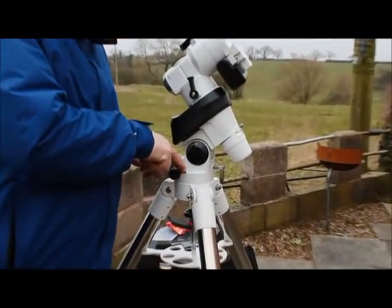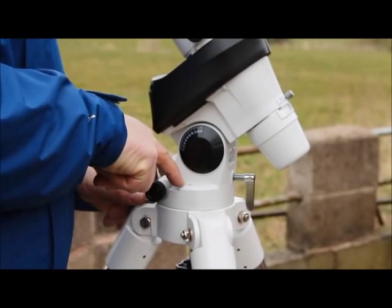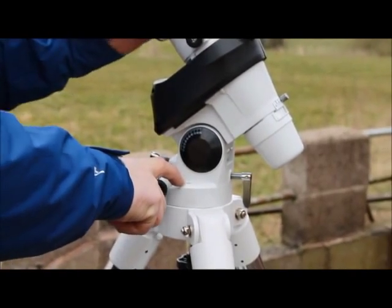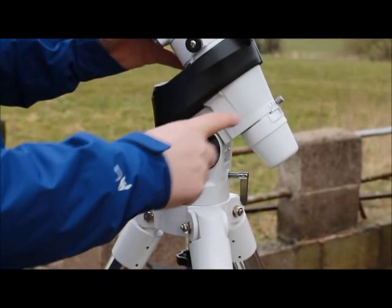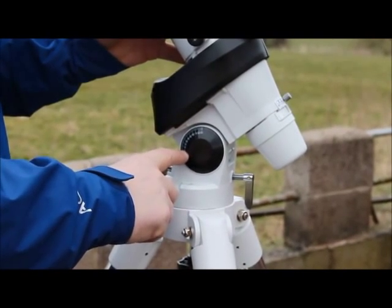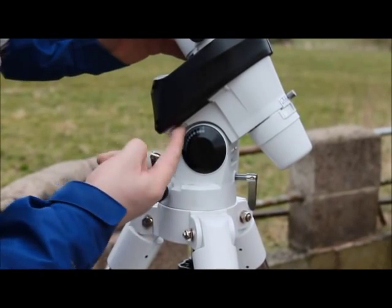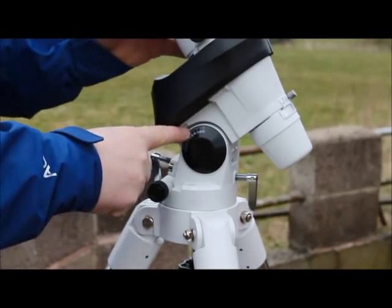Level the mount using the convenient bubble level on the side — get the bubble in the centre of the circle. The next stage is to roughly adjust the angle of the mount to reflect your latitude. In the UK here we're about 53 degrees, so we've got the pointer lined up with 53 degrees.